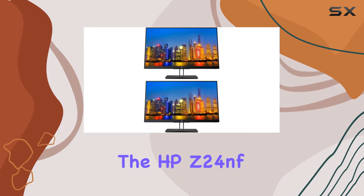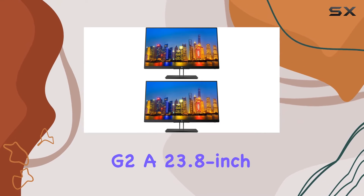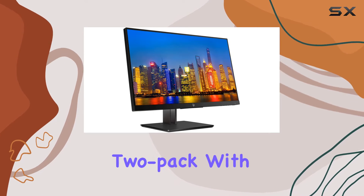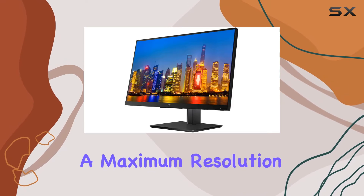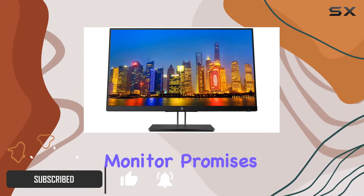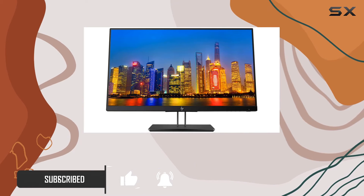Today, we're diving into the HPZ24NF G2, a 23.8-inch IPS LED backlit monitor that comes in a convenient 2-pack. With a maximum resolution of 1920x1080 in full HD, this monitor promises a crisp and vibrant screen for your viewing pleasure.